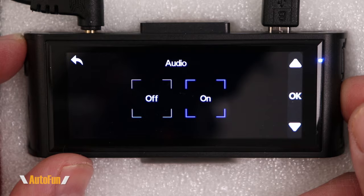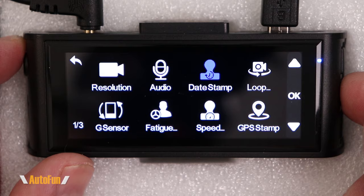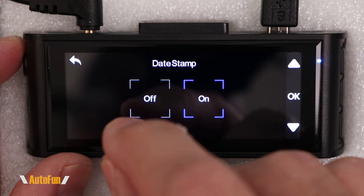Next is audio — we can choose whether audio is recorded on or off. Then we have the date stamp, which is the information shown at the bottom of the video. If you don't want the date and time recorded on your video you can turn that off; I leave mine on all the time.